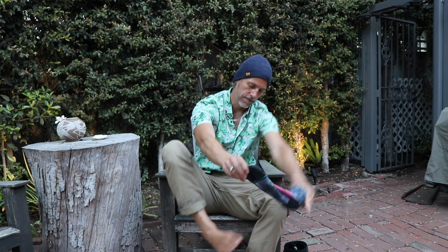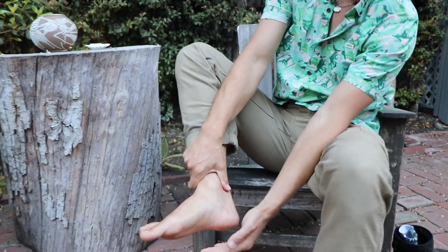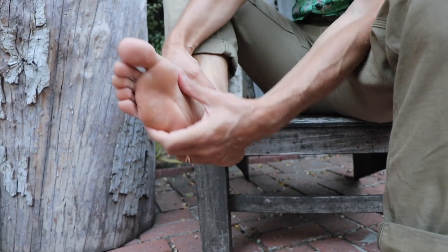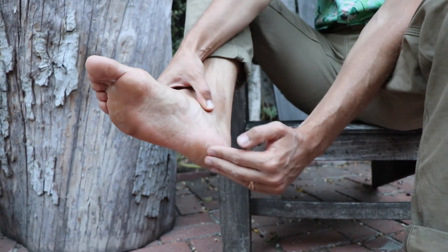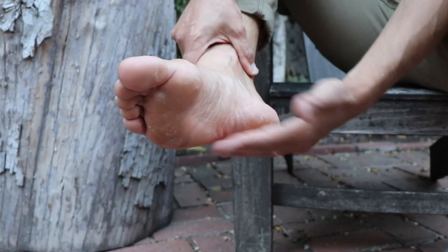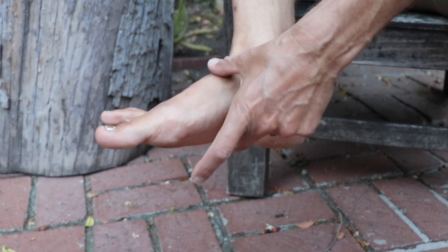People have a lot of misconceptions about barefoot running. One of those misconceptions is that your foot is going to be superbly calloused up and look really bad. Take a peek at this foot that has run a lot barefoot. The difference between a normal shoe-person's foot and my foot: I have a bigger arch and there is a meatiness to the foot. You can also see there is some dry skin, but it's nothing too crazy.